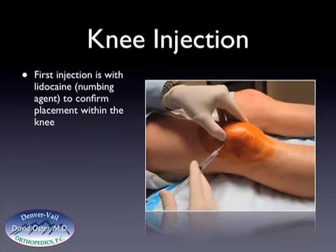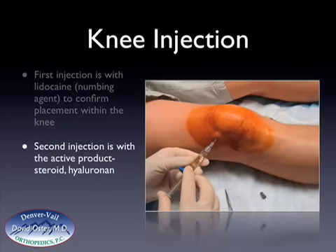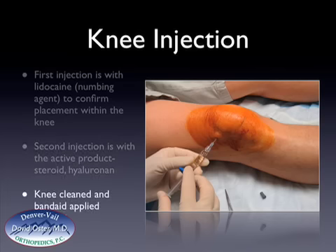So here's the lidocaine injection, and it's performed at the upper-outer portion of the kneecap, and again it's done to confirm the placement within the knee. Once this has been placed in the knee, the syringe is removed from the needle, and then the active product is injected. The active product is usually a hyaluronin or a steroid. The needle is then removed, and the knee is then cleaned up, and then a band-aid is applied.